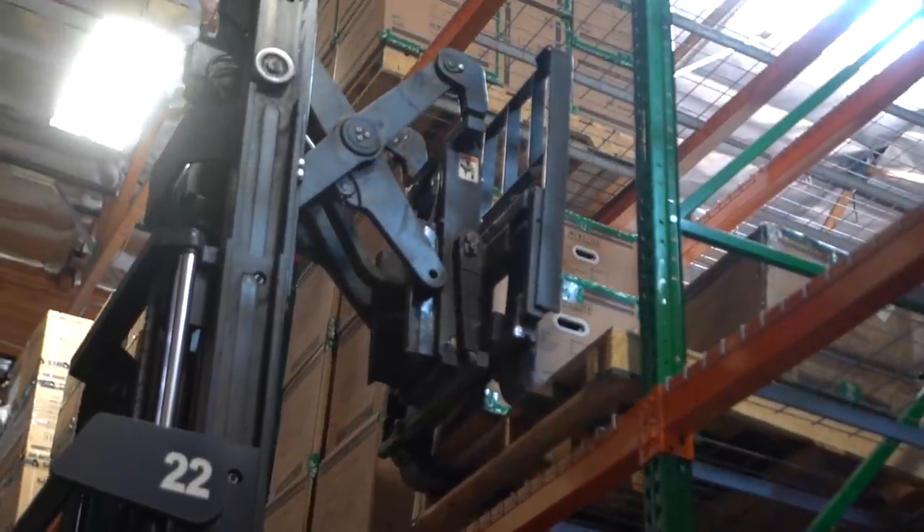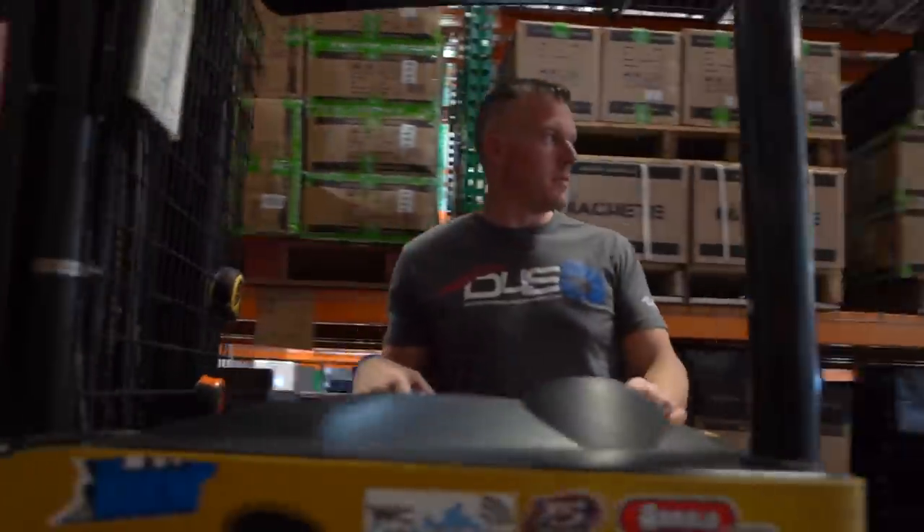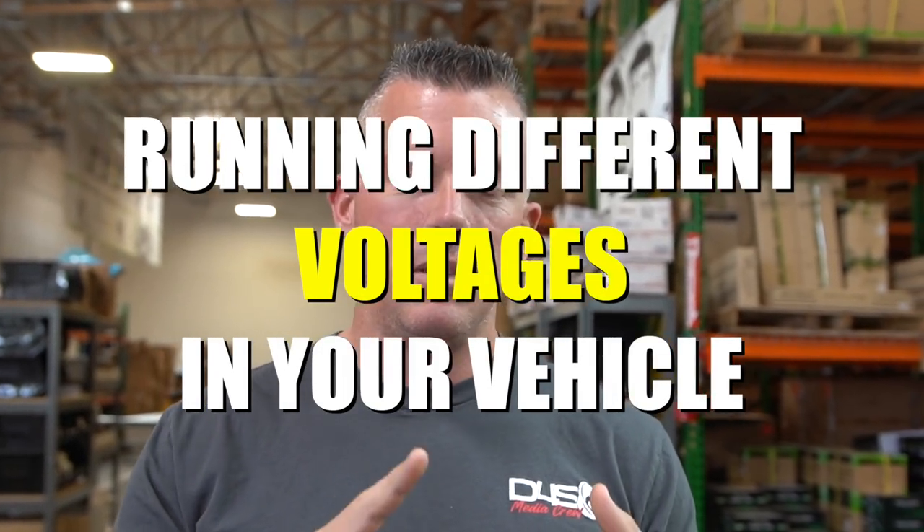What's up guys, coming at you from Down for Sound with a frequently asked question that gets brought up in car audio a lot, and that is running different voltages. Some people ask about 12 volt, 14 volt, 16 volts. If you're looking at doing higher voltage and you don't know what you're doing, don't do it. It's very complicated and it's so much simpler to just run a 12 volt system.